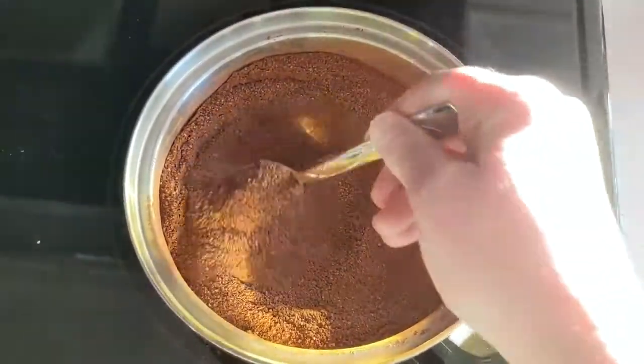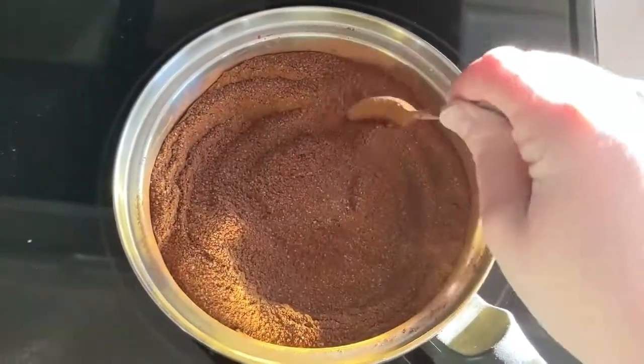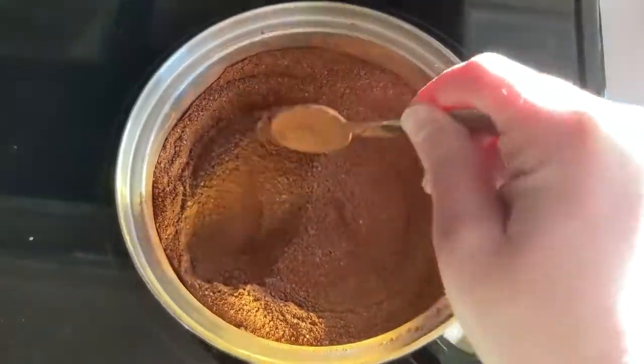All right, that looks nice and incorporated. The last two ingredients are going to be water and vanilla.